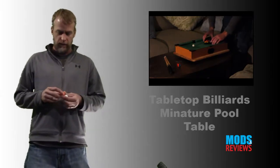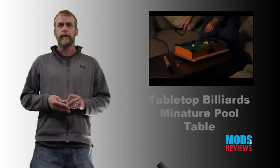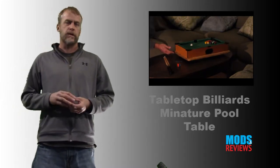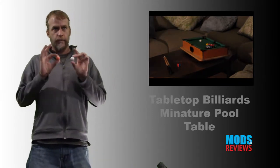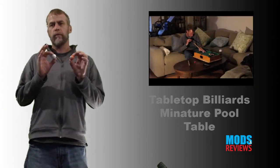One thing I like about this is just the size. You can bring it just about anywhere with you. It's 20 by 12 inches and about 3 inches in depth. The balls are about an inch or less. So it's like a full pool table scaled down.